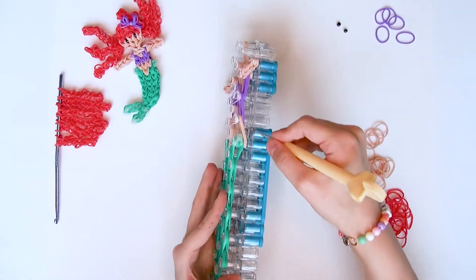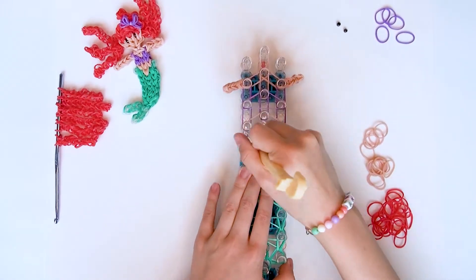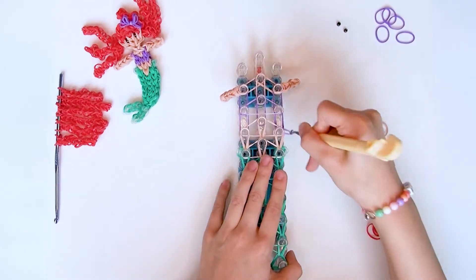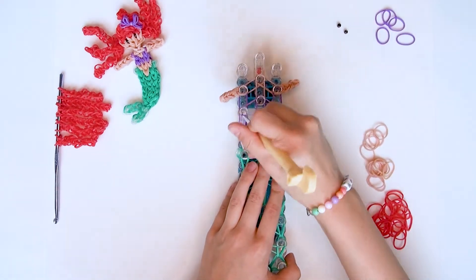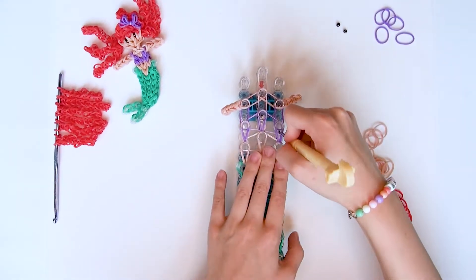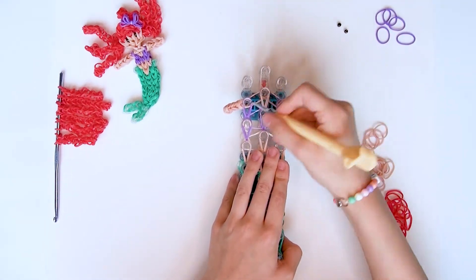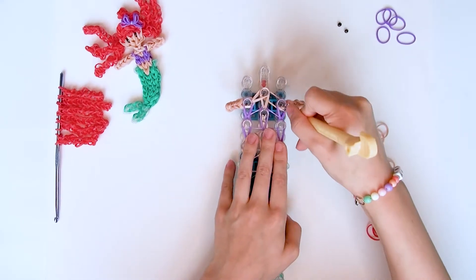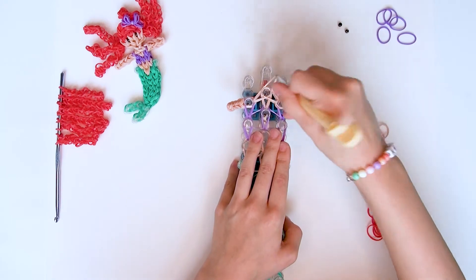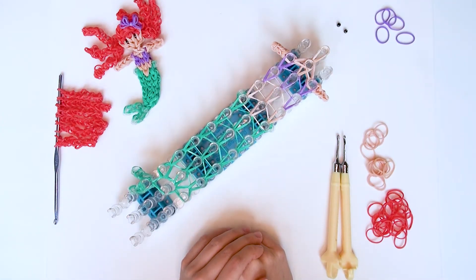Jetzt geht ihr hier, drückt alles weg, und nehmt euch das hautfarbene Gummiband und loomt sie nach vorne. Das gleiche auf der anderen Seite. Dann hier die zwei nach vorne. Jetzt drückt ihr hier das Dreieckband weg und nach vorne. Das gleiche auf der anderen Seite und in der Mitte. Dann geht ihr hier rein, drückt das lila Dreieckband weg, nehmt euch die zwei lilanen und loomt sie nach vorne. Das gleiche auf der anderen Seite. Dann geht ihr hier rein, drückt alles weg, nehmt euch die untersten zwei. So sieht Ariels Körper jetzt aus. Jetzt können wir abziehen.